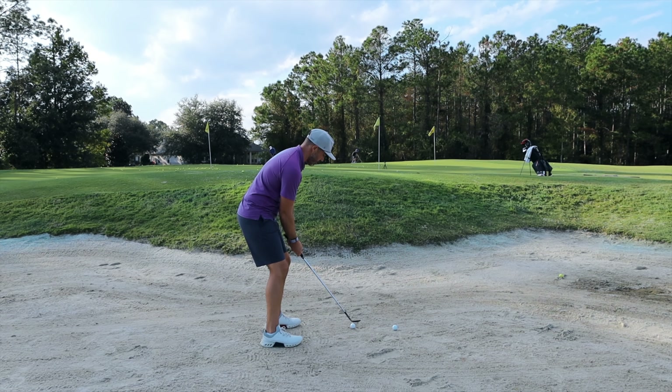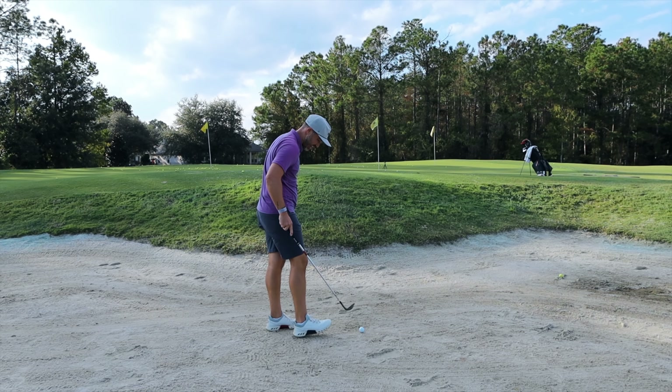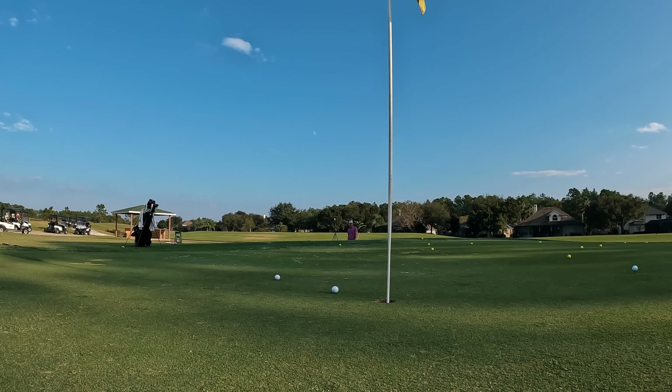X2 from the bunker — I'm really impressed with these around the green. The Elixir seems to be the one that has the least amount of spin for me around the green, so on a shot like that, we're not going to get any kind of saving from it.